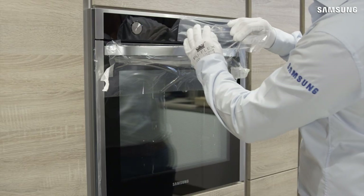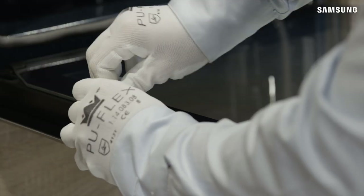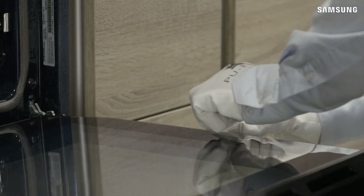Remove the protective film, tape and other packing material, and take out the provided accessories from inside the oven. Once connected to the power supply, your installation will be complete.